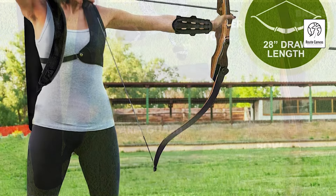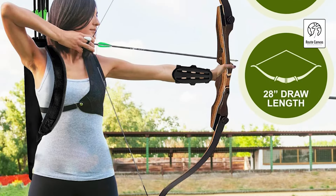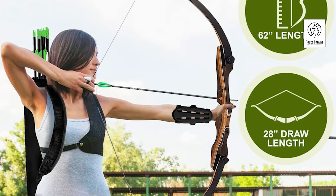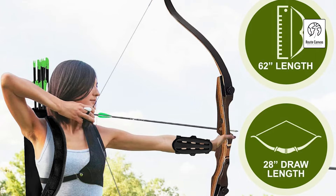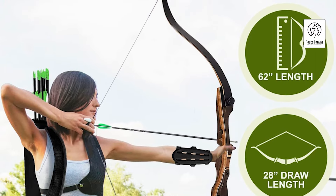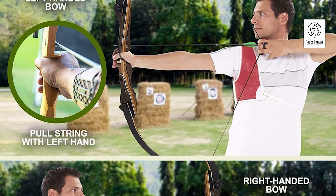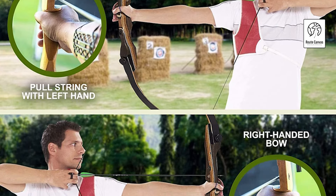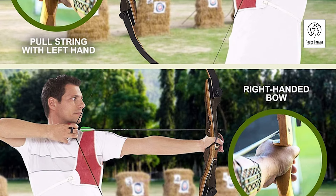Threaded brass bushings are pre-installed, allowing easy attachment of accessories like stabilizers, sights, and quivers, enabling archers to customize their setup for optimal performance. The bow's ambidextrous design ensures smooth functionality for both left- and right-handed users. Favored by professional archers, the Samic Sage is renowned for its accuracy and stability. Built with expert craftsmanship, it offers a seamless shooting experience, helping archers reach their full potential while enjoying every shot.